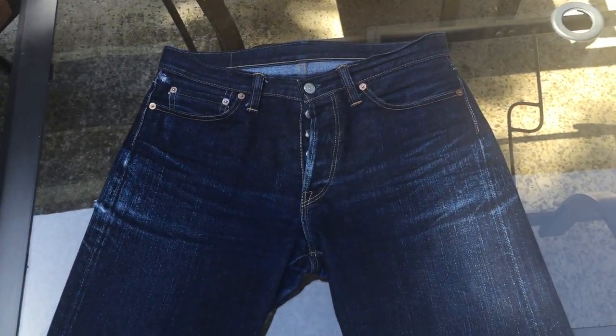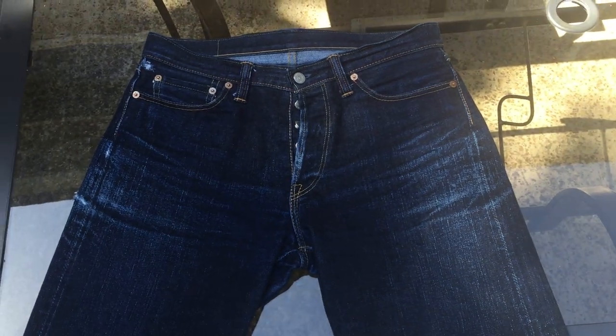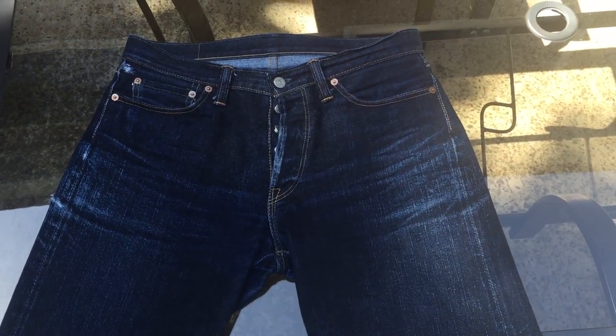Hey guys, today I thought I would do a little video on some of my favorite jeans. I have the 3005 and the 3009 from Flathead and I'll start with these ones.